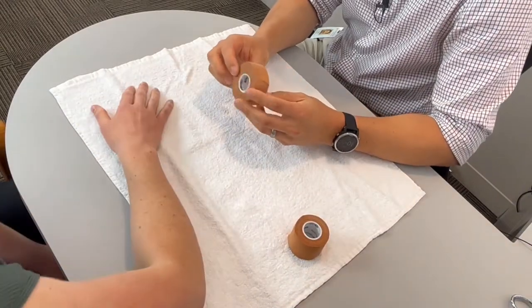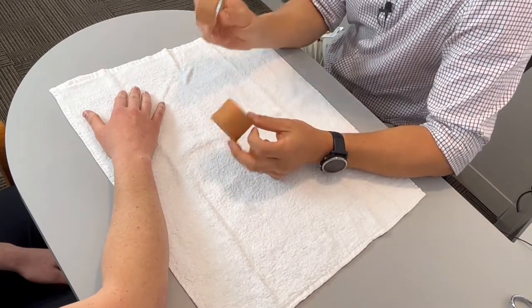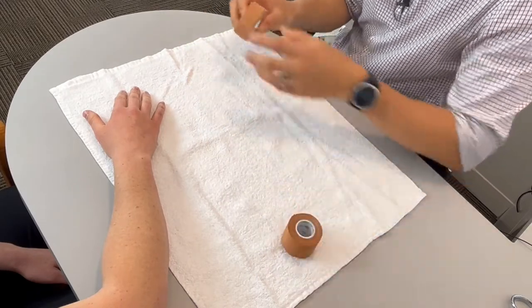There are two tapes here. One's a 25 mil tape, so it's a little bit thinner — both rigid — and the other one's a 38 mil tape. I'll just initially start off with the thinner tape just to see if it provides enough support, but you can always move to the 38 mil tape.